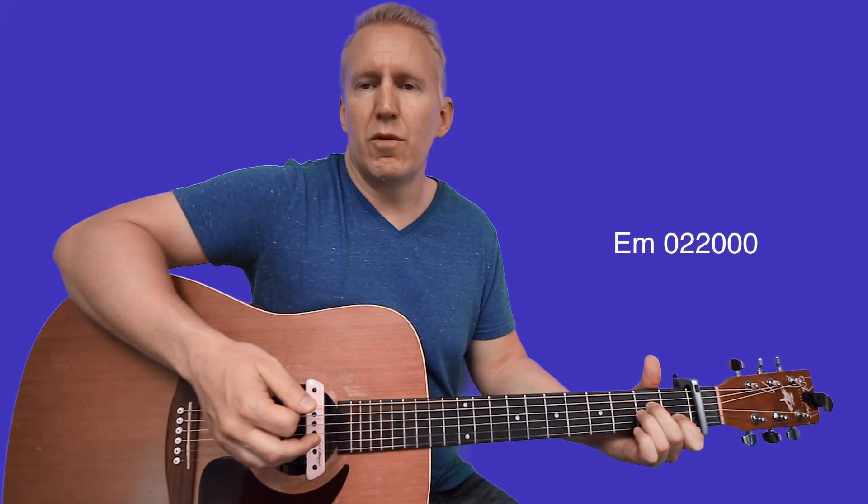Then go to E minor — your middle finger is already where it needs to be on second fret of D, index finger comes up to second fret of A. Put that all together.